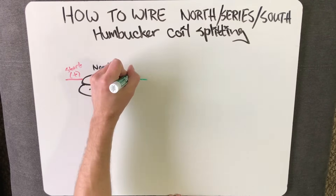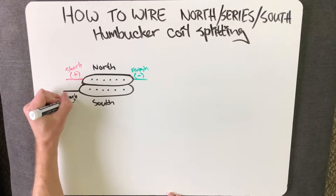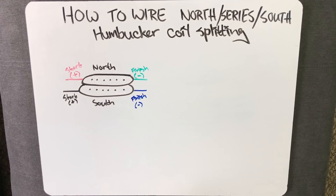Before we get started, you are going to need to know the color codes of your pickup wires. If your pickup is made by a major manufacturer, you can just look these codes up online. But if your pickup is made by a generic brand, or you just can't find any information for it online, I do have a video that tells you how you can figure out your color codes using a multimeter. So check it out.